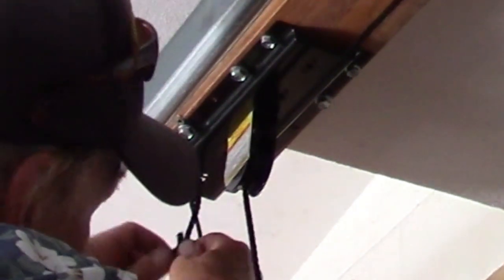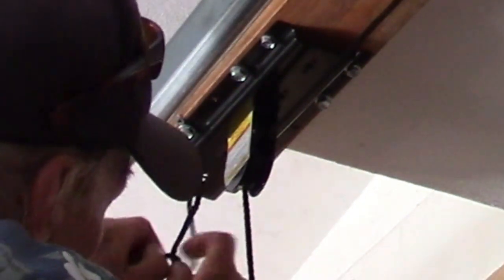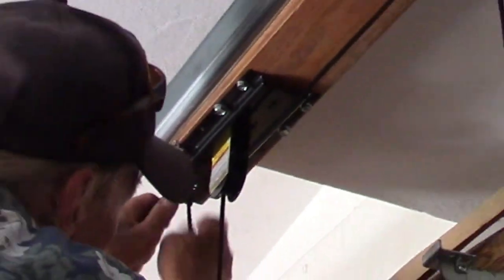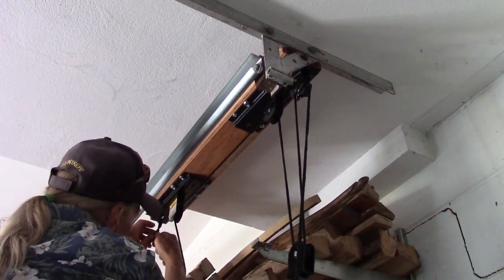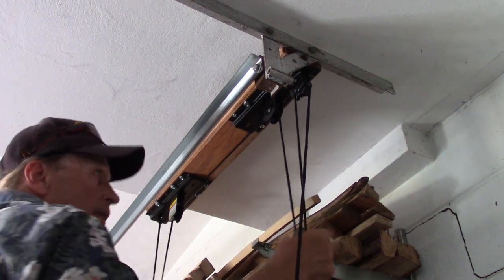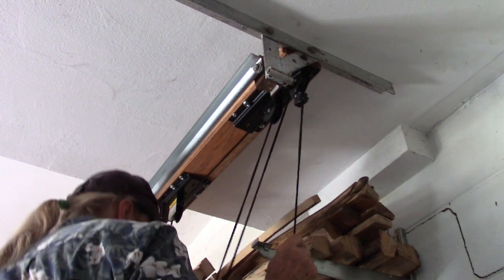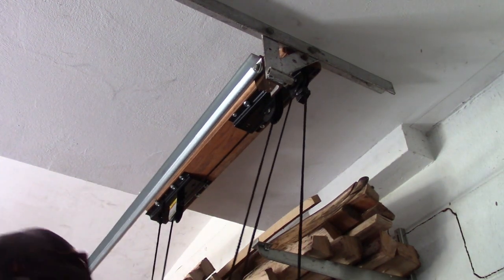The maximum weight for this type of pulley is 40 pounds, and that's what the warning sticker says — won't exceed 40 pounds. Those two releases lower the pulley.